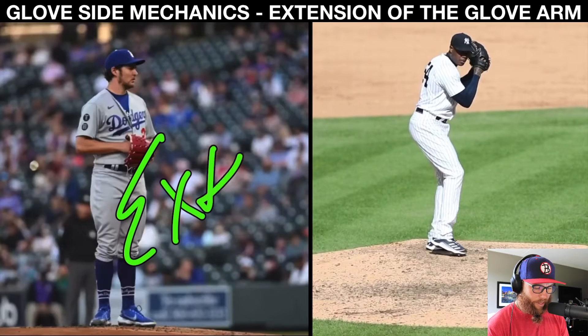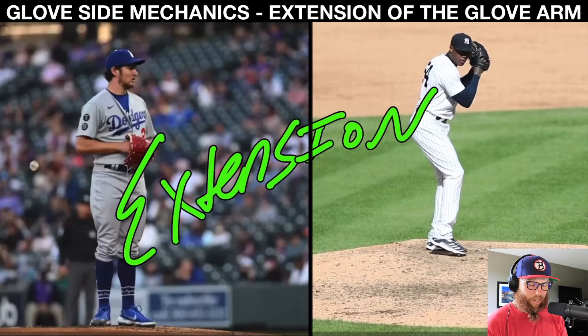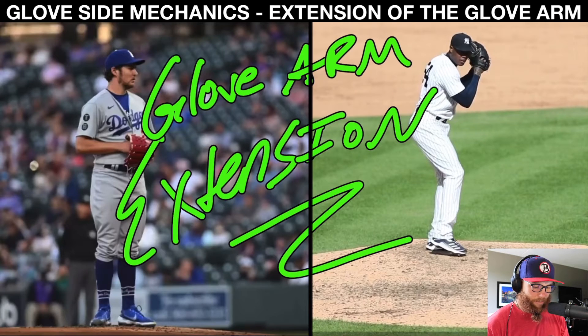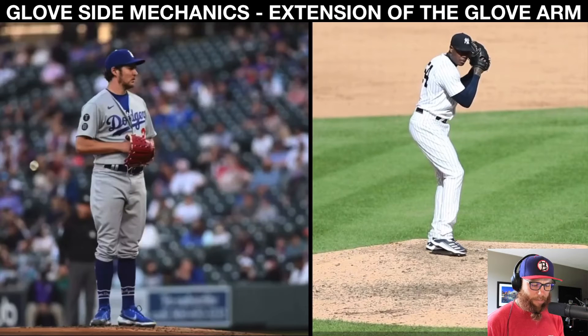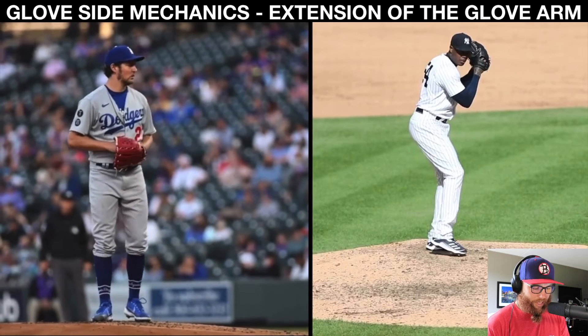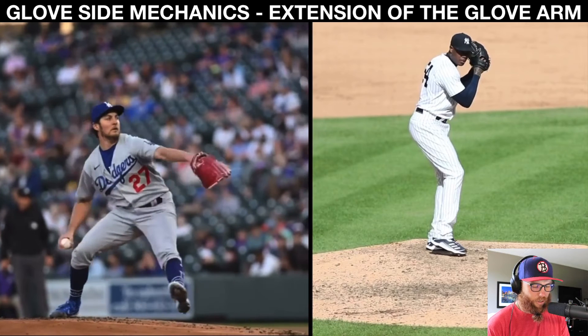For this one, this is probably the most talked about, most understood component — essentially glove arm extension. I don't have to go too deep into this because this video is for the ebook and I did a whole breakdown video on this component. Essentially what I'm looking at is glove arm extension, not as an absolute. All these components aren't going to be labeled so much as absolutes.